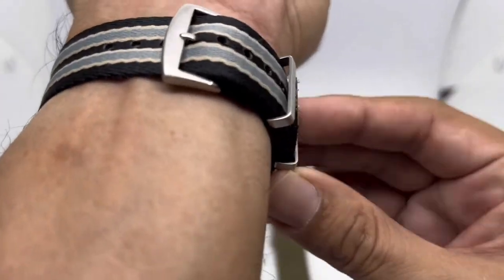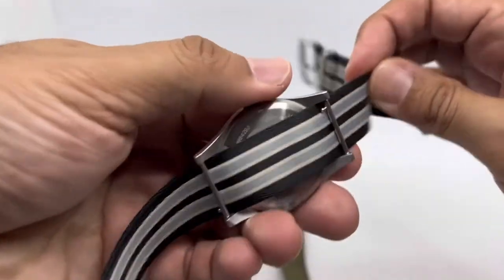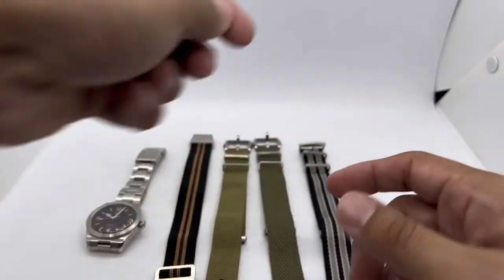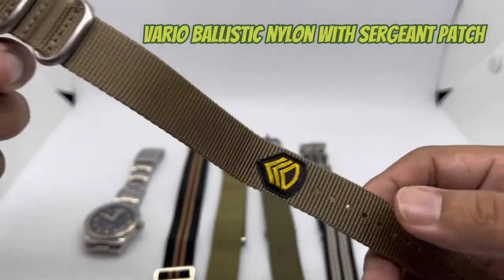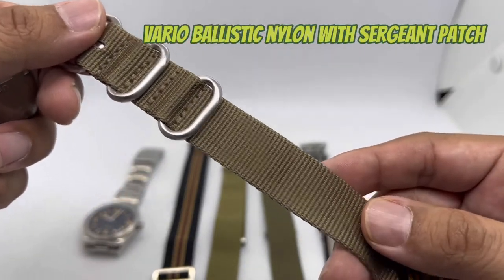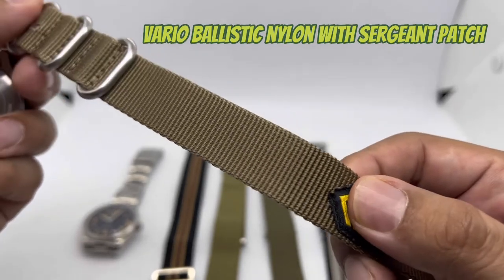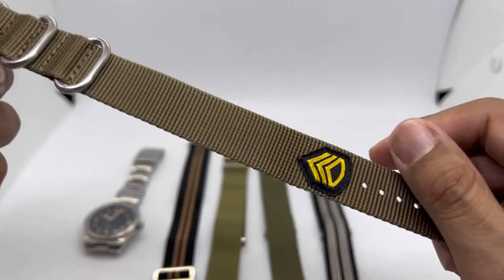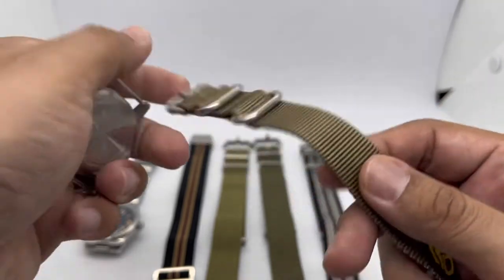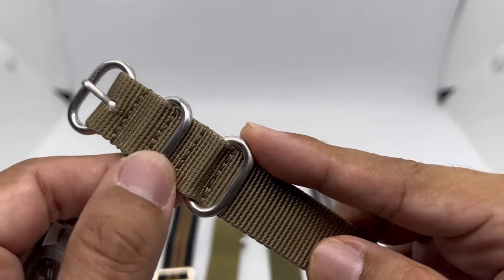Apologies if my voice isn't as loud as usual — I still have a sore throat. Strap number five is the Vario ballistic nylon from Vario Singapore, but this is not your typical ballistic nylon — it features a sergeant logo patch. They also sell a version without the sergeant patch, but I think this looks very cool, especially on a military style watch like this Hamilton.